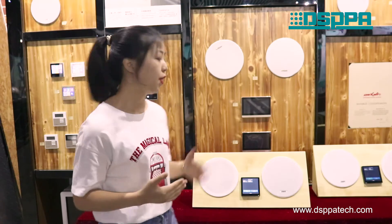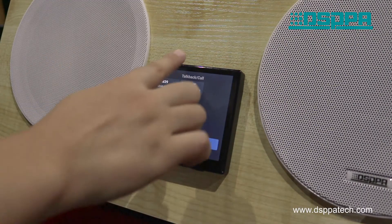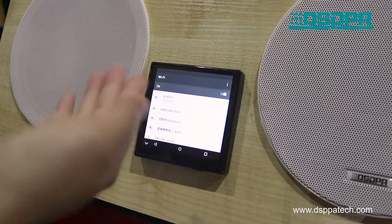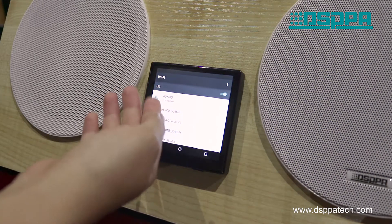Now let's show you how to make a call. But before you begin, make sure they are on the same network. Both of them are connected to the Wi-Fi audio.